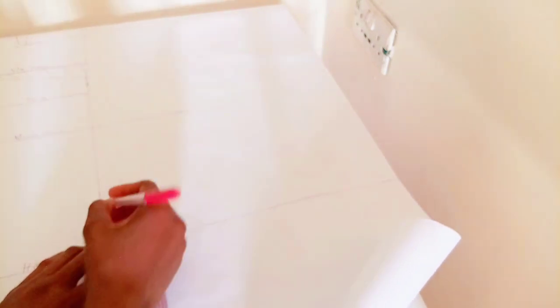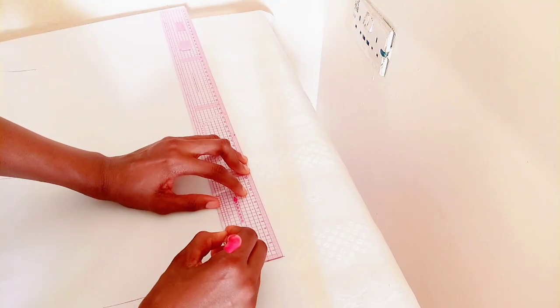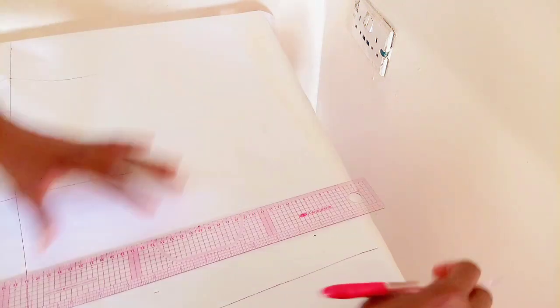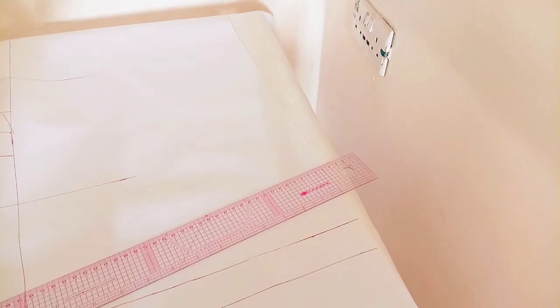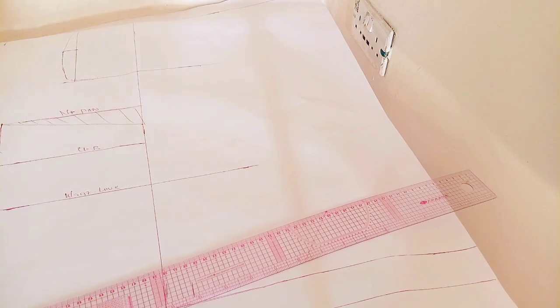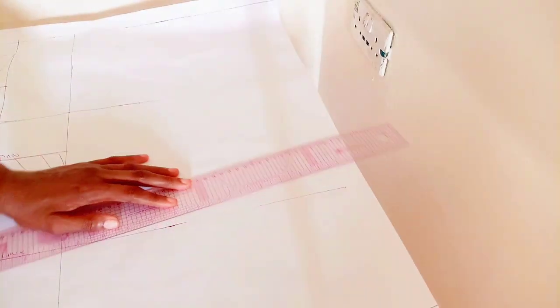Now we're going to work on the back bodice. The shoulder dart — the bust dart — was 1.5 that I did. I'm subtracting it from the baseline. I did 25 for my body length, but now I'm removing that bust dart from the back, so I went up by 1.5. That 1.5 I went up by is my new body line for the back. By the end of this video you'll understand it does not affect your measurements.